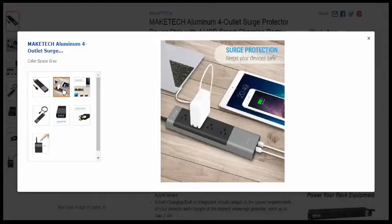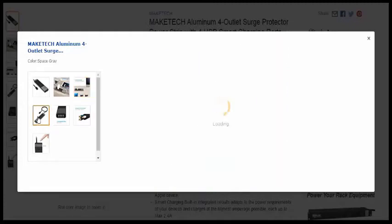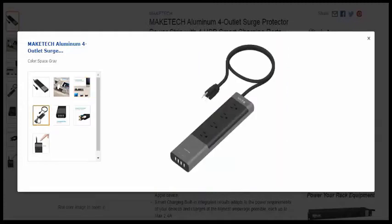It's very thin too. You can also hang it, which I've never seen before — you can hang it and mount it. It does have surge detection, of course. Aluminum housing — a perfect match for Apple products. I think that's why they call this color space gray.